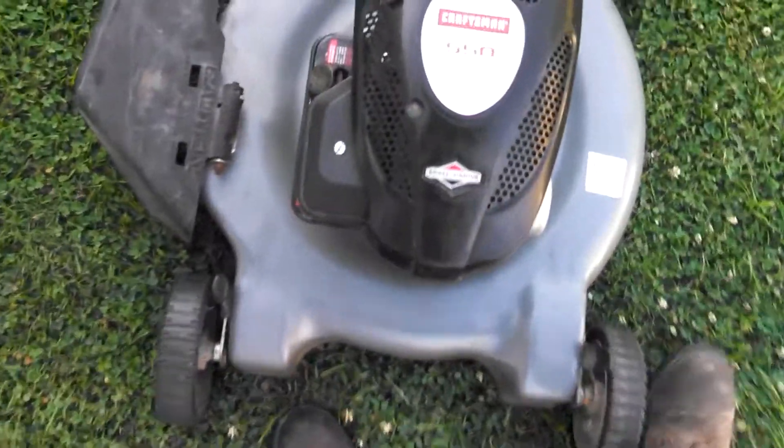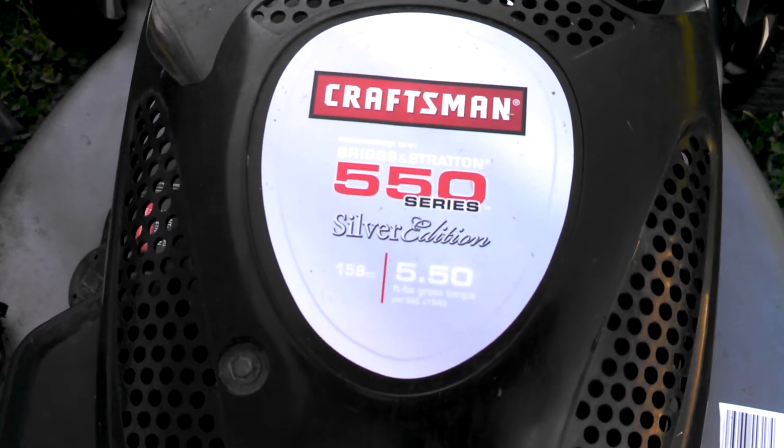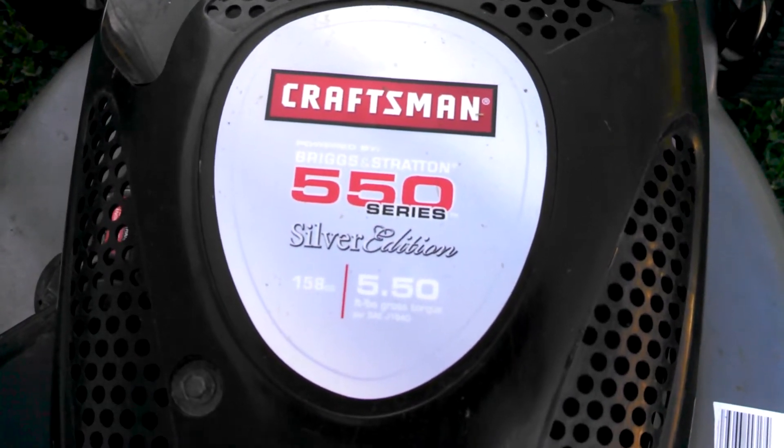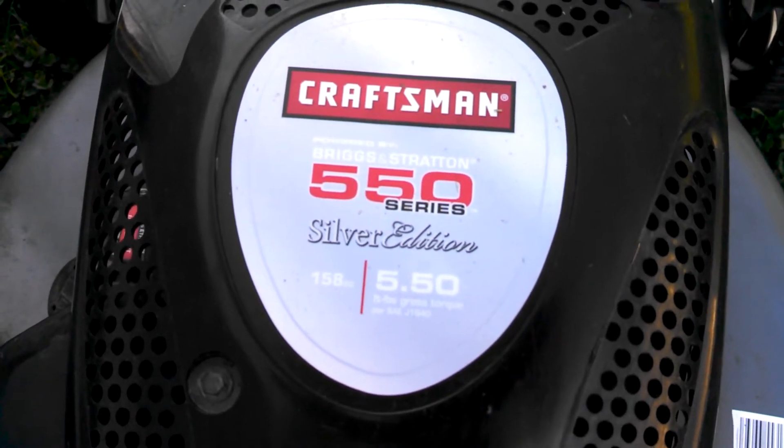It's a Craftsman Silver Series 550, which I think means 5.5 horsepower, with the 158cc engine.